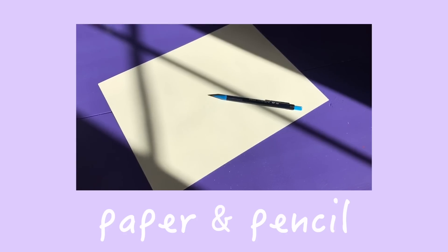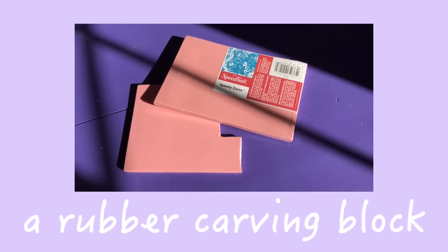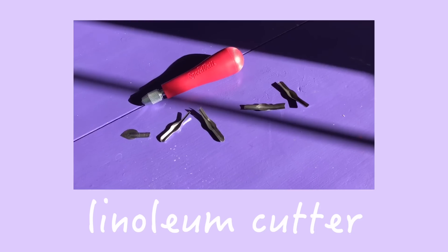So up first, what you will need: you will need a piece of paper and a pencil — not a pen, a pencil. You will need some of this stuff, which is literally just a sheet of rubber. But there are loads of different things you could carve into. If you go to your craft store they have linoleum block, you could do this out of wood, or if you want a very temporary one, you could use a potato — that's how versatile this project is.